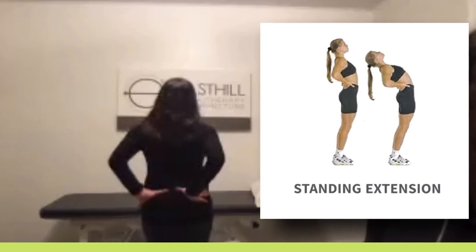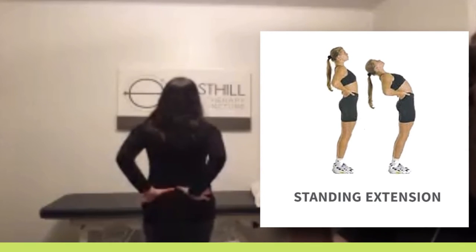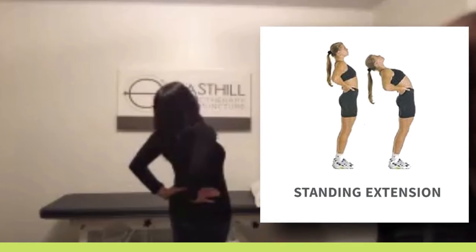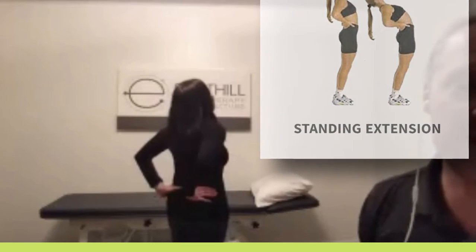So standing, you put your hands on your low back right at the level of the injury, and you slowly extend your upper body over your hands, just as Judy's doing. You want to do about three sets of 10 of these.